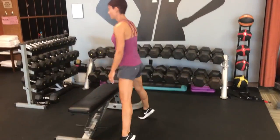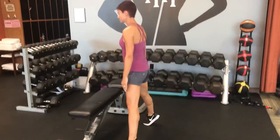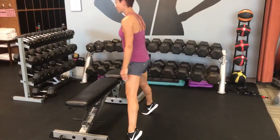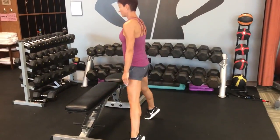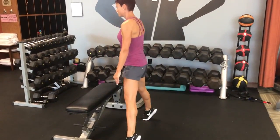Activating the hamstrings, glutes, and calves — there's a little bit of a wave to it, making it a moderate level. If you notice, her calves are nicely activated, glutes and hamstrings at the top. This increases flexibility and core strength, opening up the hips just a little bit.